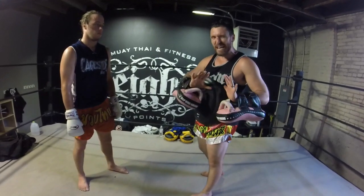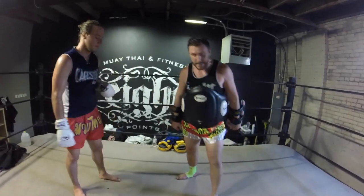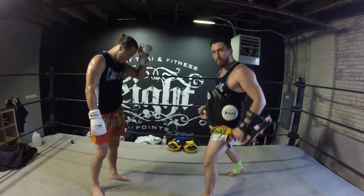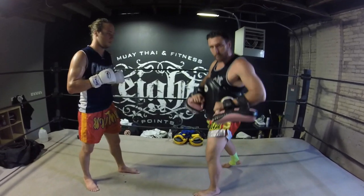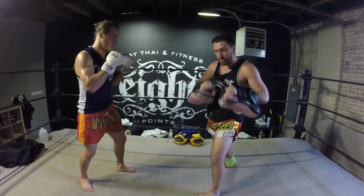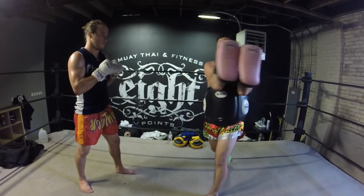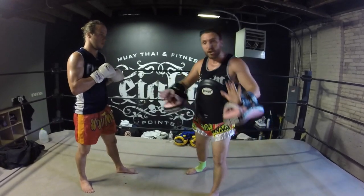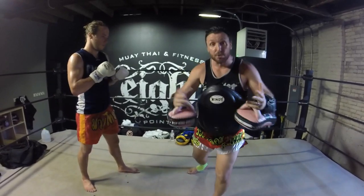I'm going to explain how to hold the pads, and then we're going to have Mike throw some kicks. First thing: I want to be in a fighting stance — a good Muay Thai fighting stance, shoulder width apart, shoulder width back. My left hand is going to be here at my ribs, and my right hand is going to be right here at my belly button. I'm going to scissor these pads up tight against my body — I don't want to have them out here or spread apart. When he kicks, he should feel my whole body and feel that resistance, so he gets used to kicking guys.